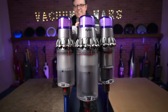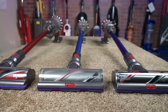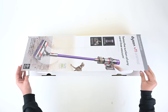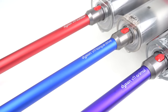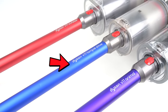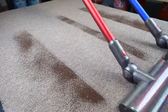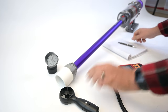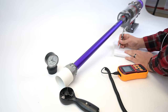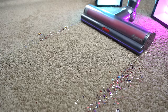Hey everybody, welcome to Vacuum Wars. Today I wanted to talk about the Dyson V11 series of cordless vacuums, which I've been a big fan of since the line came out. But I haven't really had the opportunity to look at the three main V11s — the Animal, the Torque Drive, and the Outsize — and compare them to really decide which one had the most bang for the buck. And after a week of testing them, I was kind of surprised at my conclusion. Links in the description to everything I'll mention, and let's get started.